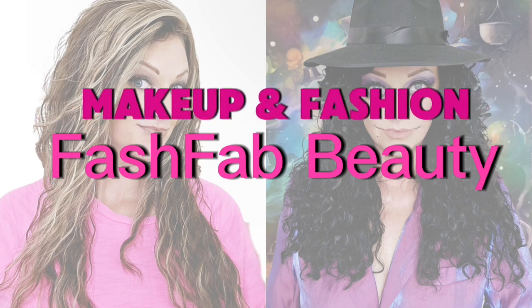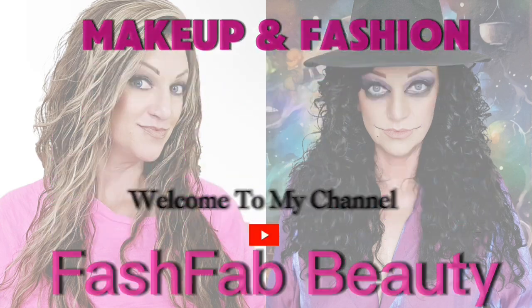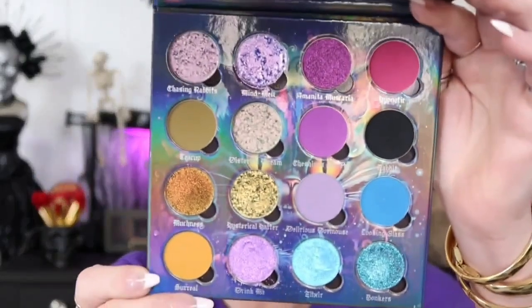Hi y'all, welcome to today's video. Today we're doing the Twisted Tea Party palette. I'm excited, I've got ideas in my head — now whether I can execute them, that's another story. Hi, if you're new here, I'm Fash Fab, you can call me Fash. On this channel we create beauty one palette at a time. Grab your brushes, grab your palettes, let's get into it.